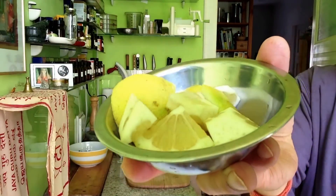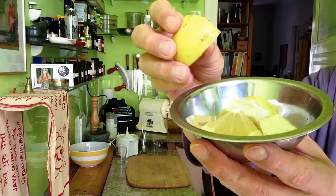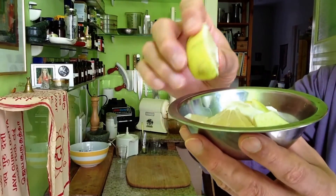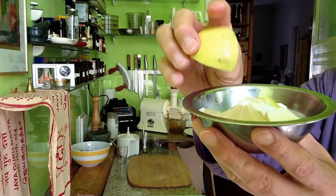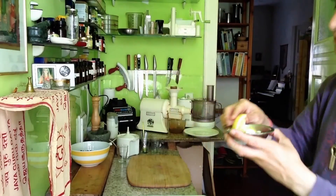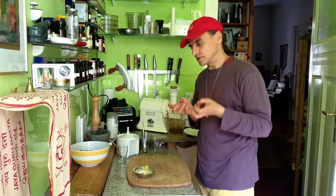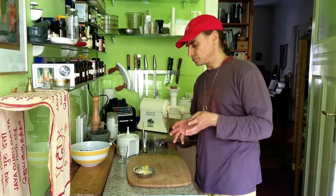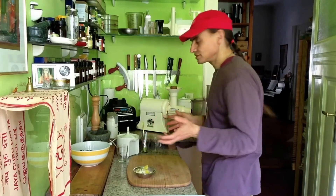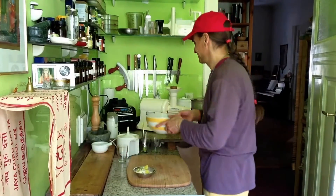And now I add a lemon. I have a whole lemon — half of it is with the peel. Because the blueberry is so sweet and so intense that you can take the bitterness, the sharpness, the darkness of that peel into the juice without spoiling anything. It actually boosts the flavor of the blueberry. So half the lemon is peeled, half is unpeeled. Let's start — can't wait to try it!